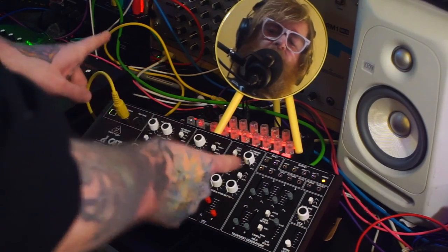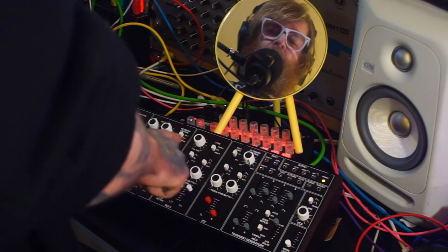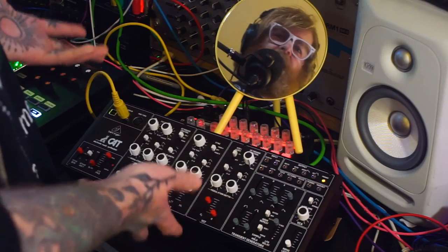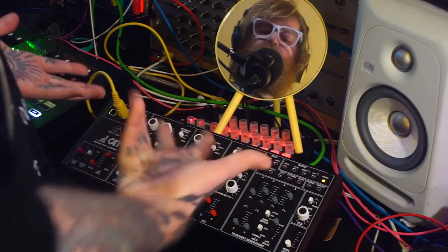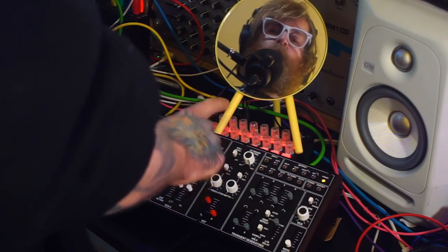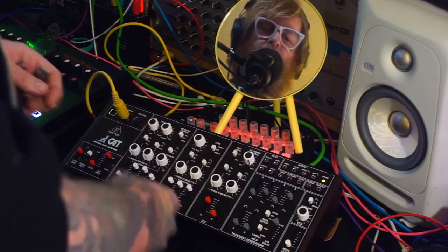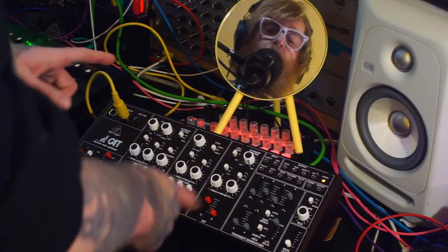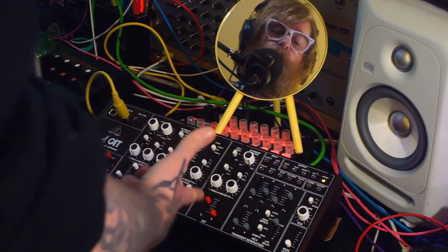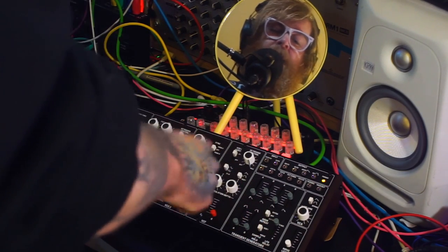The cool thing is you can also cross-modulate — so you can modulate VCO1 with VCO2 and VCO2 with VCO1 at the same time, and you get these really interesting complex sounds. There are also sync modes — I think one's hard and one's soft but the manual doesn't say, so I'm not sure. There are a host of other modulation options as well, but I'm going to show you the FM first because that's the most interesting.